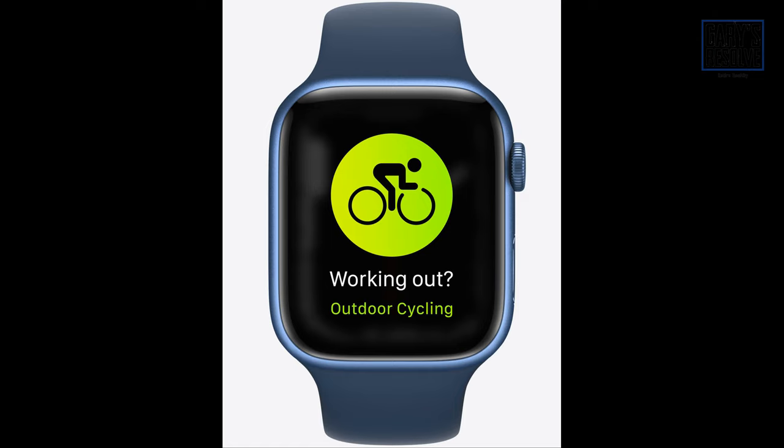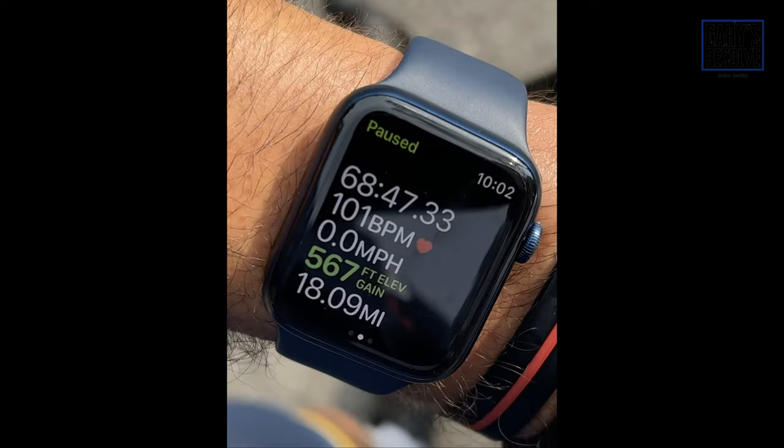As soon as you start cycling, the watch will detect it and you will feel a tap on your wrist, asking you if you want to track your outdoor ride. You can forget to start your watch when you get started, and this is nothing new or revolutionary — the watch already does this when you run, walk, or use a treadmill. This is all done using algorithms; new accelerometer and gyroscope data assist in detecting when a ride begins.